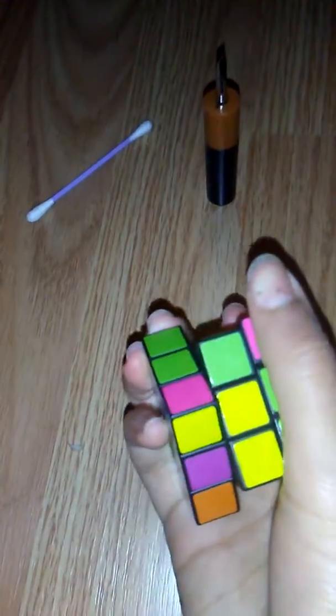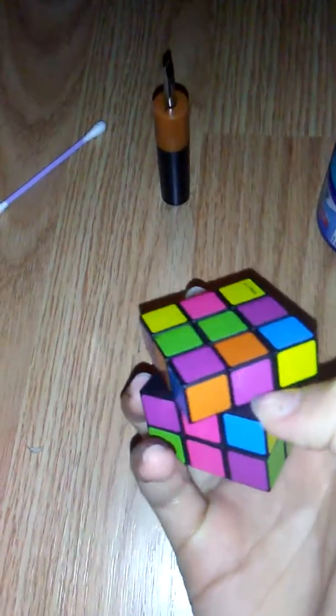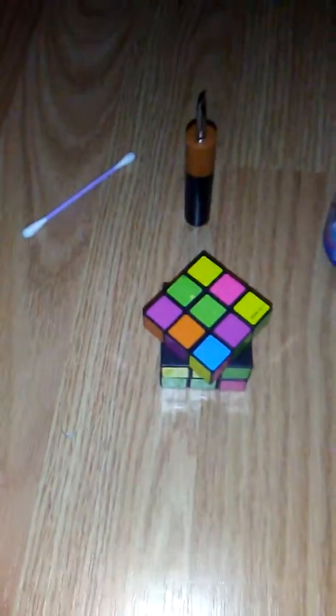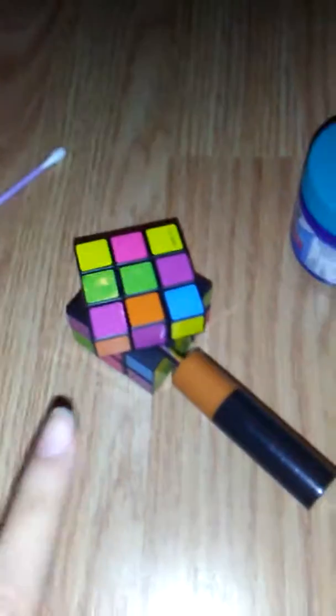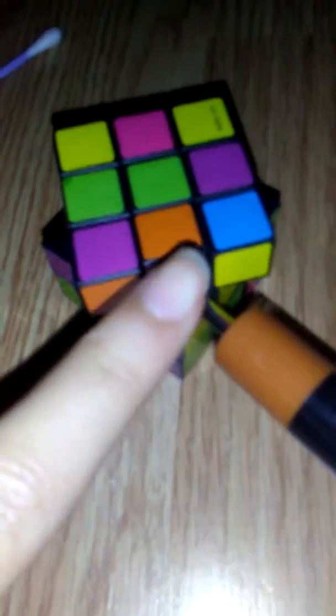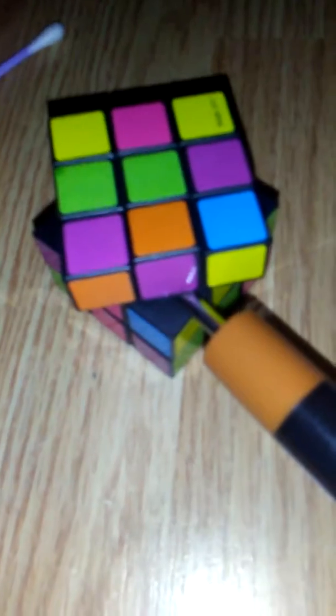First, you put it like this, and then you pop this one out somehow. I haven't popped the cube out but I did get the screwdriver in there. I kind of pushed the piece up — not completely removed it — and then I wiggled the screwdriver into the middle one. Now I'm supposed to do something and pop this one out.